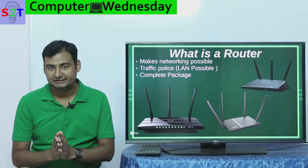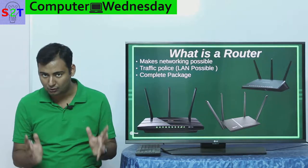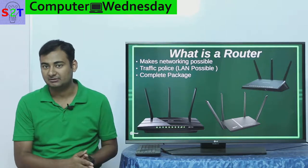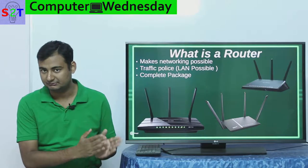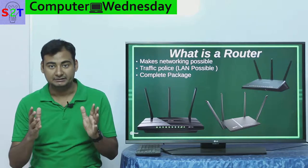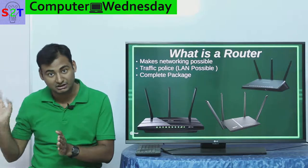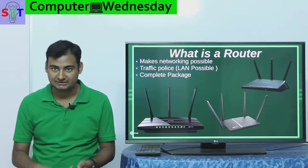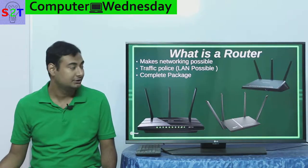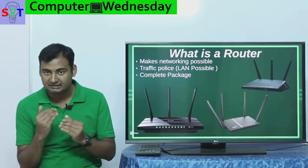So what the heck is a router? One very simple thing - it is the only thing that makes your local area network possible. When you have multiple devices in your home connecting to a single internet system - whether a cable company, phone company, or optical line - the router is the only thing that makes it possible from one input to the worldwide web to connect your local system with multiple phones, TVs, smart refrigerators, whatever.